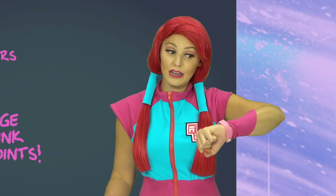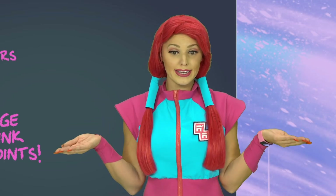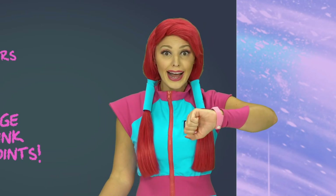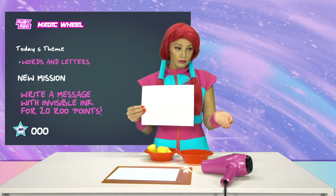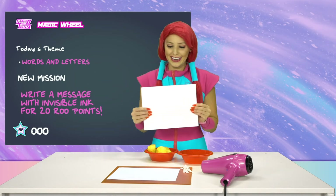I see what you mean, Ruben! Writing in invisible ink is kind of pointless unless you can make it visible! But how do we do that? The hair dryer? But what's that going to do? Well, I guess it's here for some reason, so let's try it!